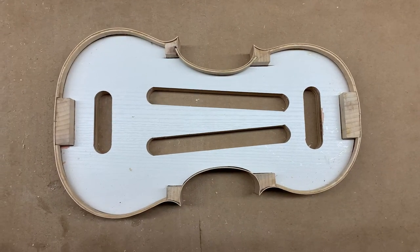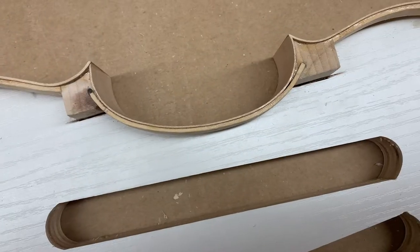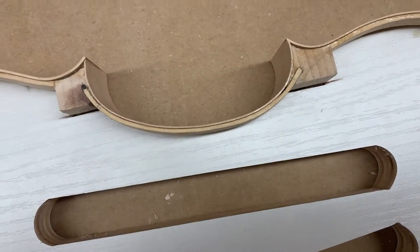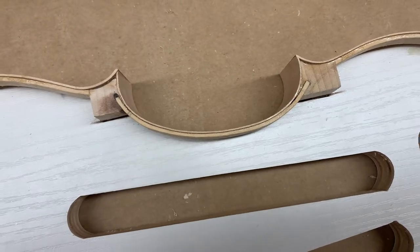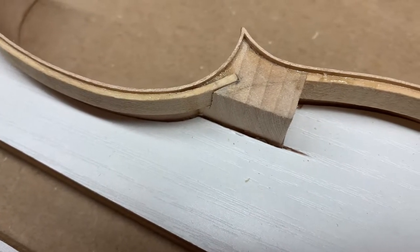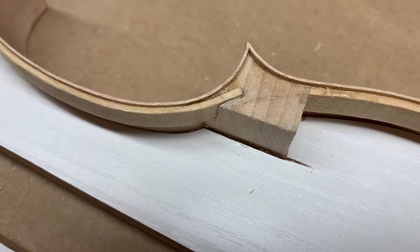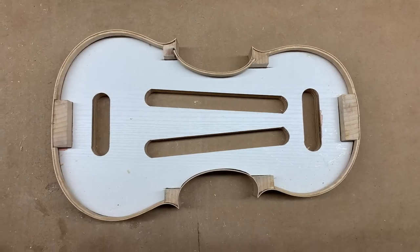The linings are now firmly glued up after sitting clamped for 24 hours. Traditionally, the C-shaped linings in the middle of the violin are mortised into the corner blocks. I didn't want the pressure of the camera on me the first time I cut these mortises because I was so nervous about getting it right, but it ended up coming out really nicely. Now I'll show you how I did it on the opposite side.